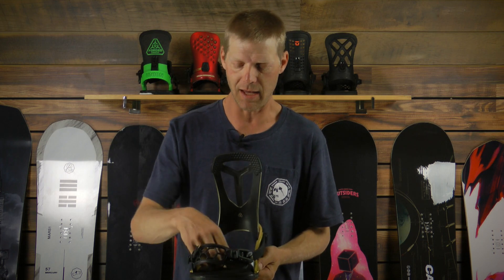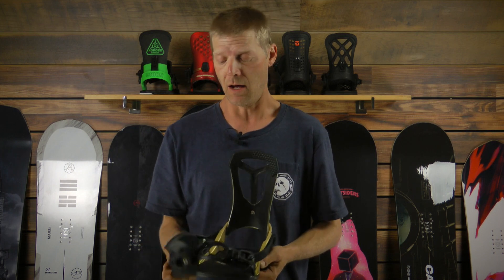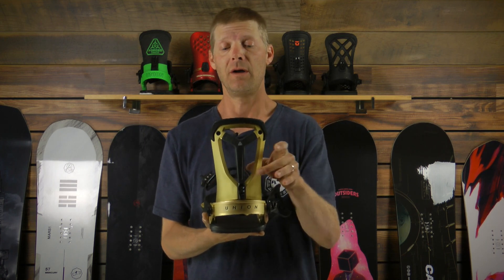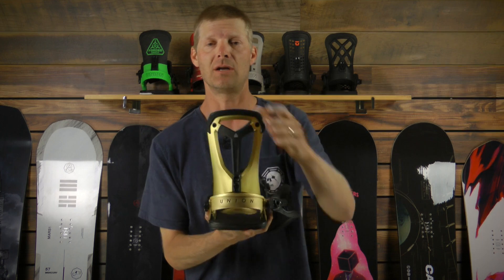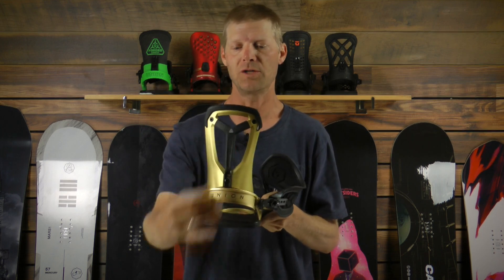The inside EVA on the disc cover and on the high back is also our non-stick EVA, so snow won't ice up and pack down on that if you're in the backcountry. What is really nice about Travis's binding and specific to itself is its high back. We have a dual durometer forged spine in the center of Travis's high back, so the high back is nice and soft torsionally but it's nice and stiff against the high back with your forged carbon spine.